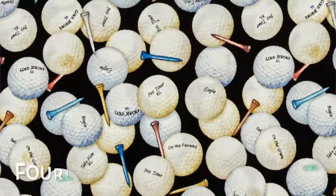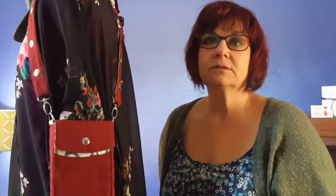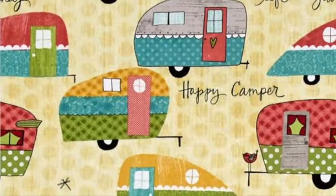We can do things by hobby — like if you're into golf, camping, or trailering. I think there's some great new vintage trailer fabric. They're amazing. I think I'm going to make myself one.